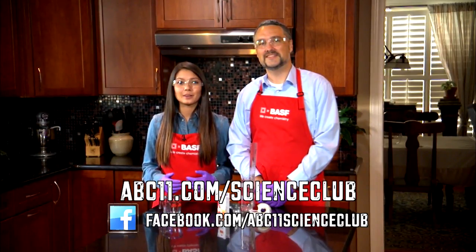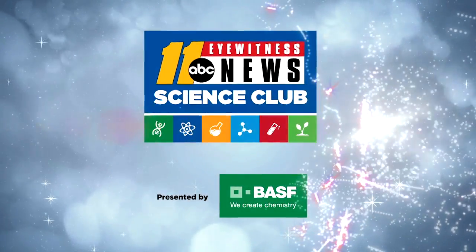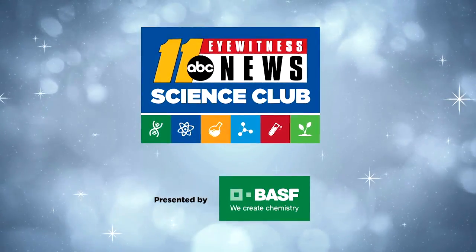Visit us on Facebook to share pictures of your results. Thanks for watching Science Club with BASF.